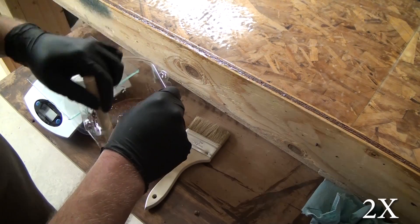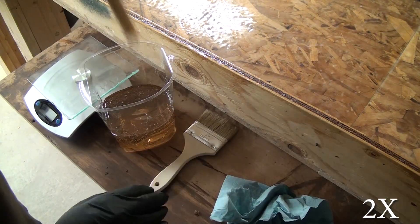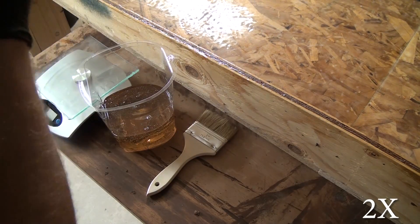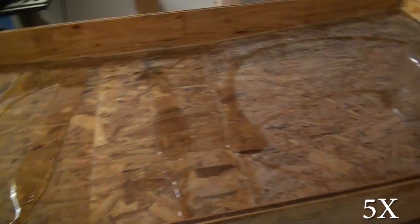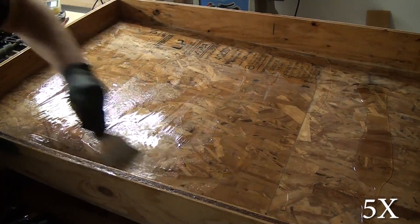You want to mix this stuff thoroughly — I mixed for one minute and timed myself. You can either weigh it out or pour by volume; it's five parts resin to one part hardener per coat. It worked out perfectly: I used 500 grams of resin and 100 grams of hardener and was able to do an entire coat of the floor and inside walls of the pan.